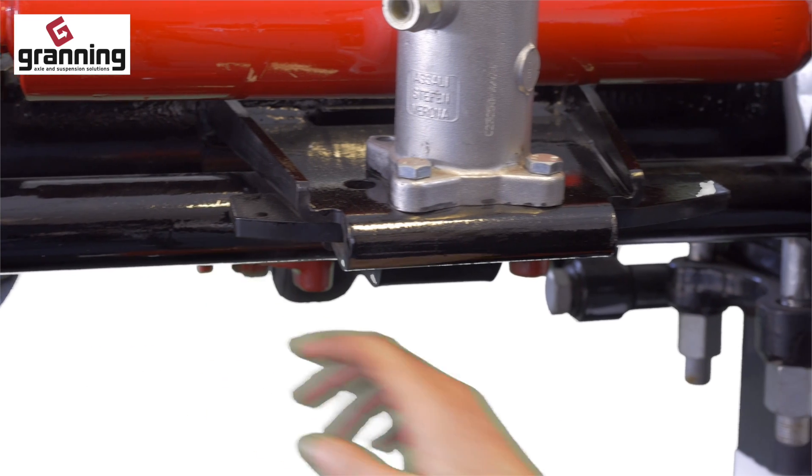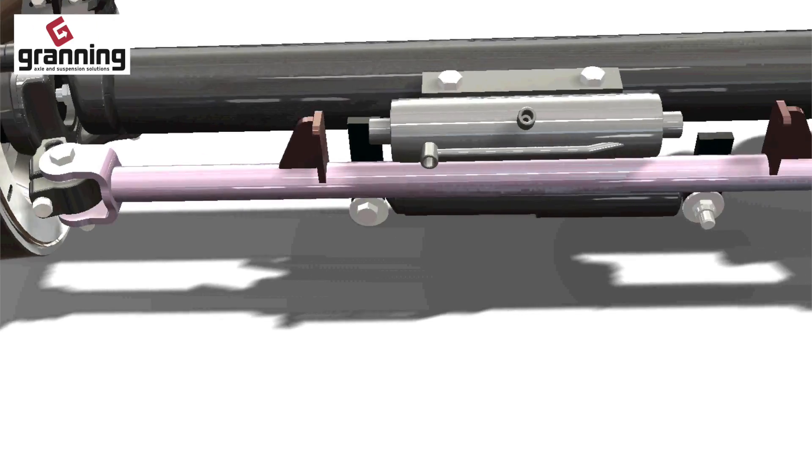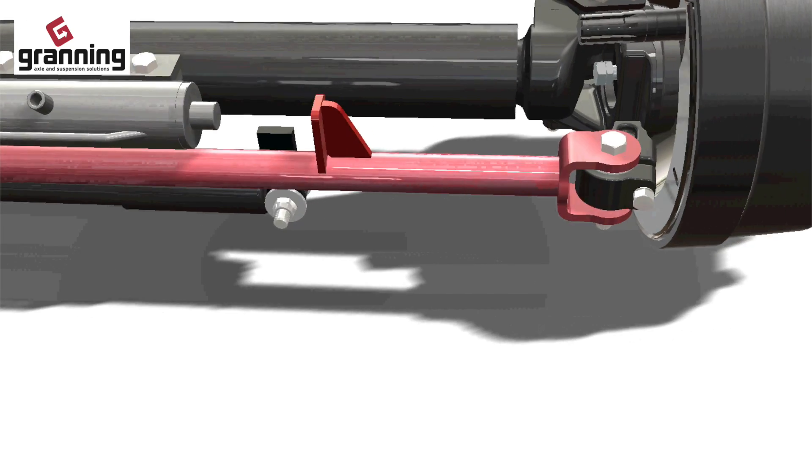The tracking rod connects the left side of the steer axle to the right side and ensures they are turning together. You can also adjust the toe-in of the axle.